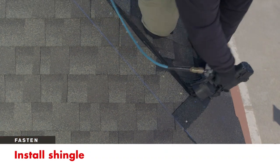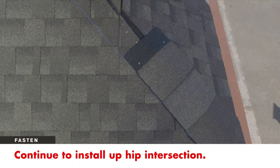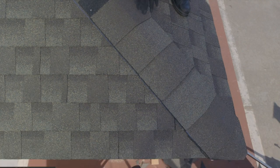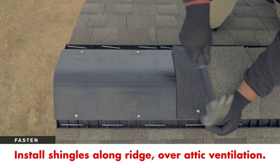Now nail down the second shingle. Continue to work your way up the hip, keeping shingles aligned to the chalk line. Continue installing shingles across the roof and on top of attic ventilation.